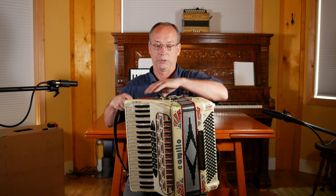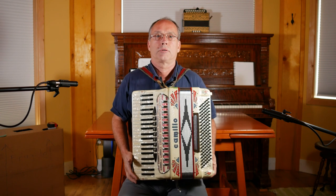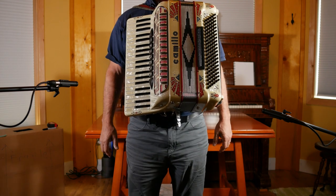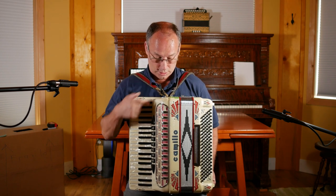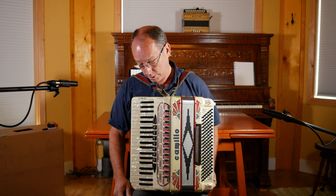The first thing we want to do when we put the accordion on is see where it sits — where it naturally sits, where gravity sets it, the center of gravity. Right now when I stand up or sit down and look straight ahead, I'm looking at this — I'm not looking at the keys.